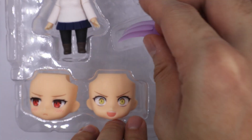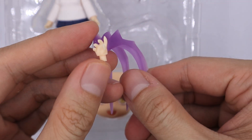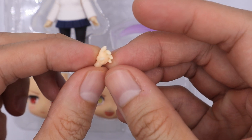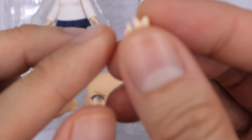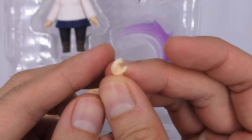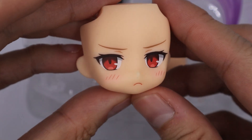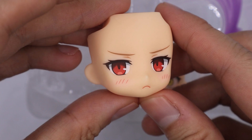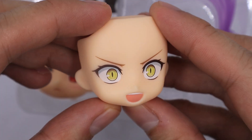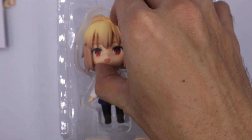She also comes with this attacking effect, and another extra hand where her nails are quite longer. For her face plates, she comes with this blushing face plate. She also comes with this True Ancestor face plate.